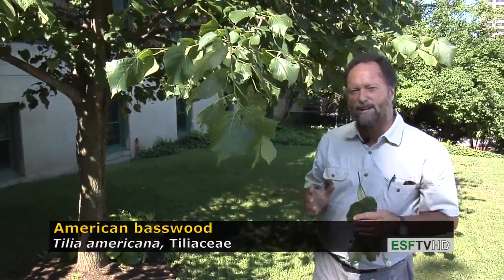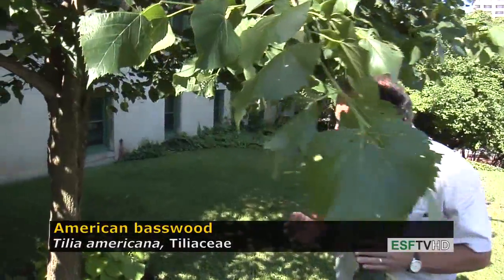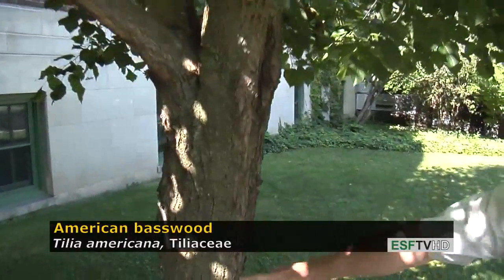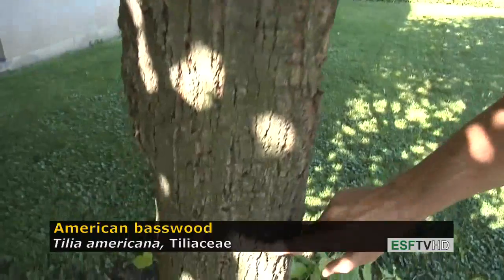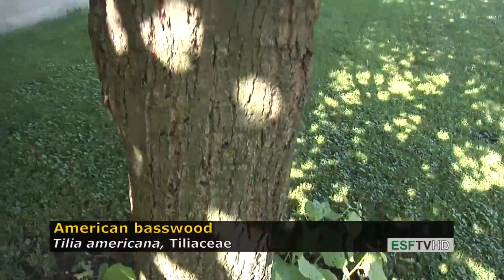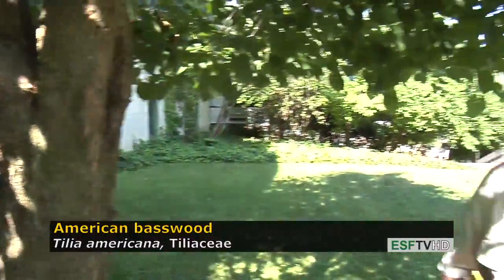The bark is rather distinct. Although this specimen isn't very large, you can start to see the development of the ridges that are rectangular with very long, narrow furrows. And then with age, that same pattern is held up.